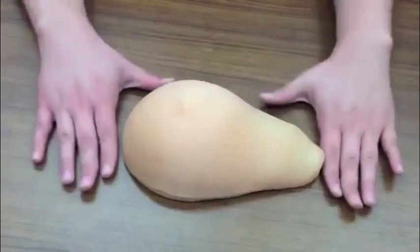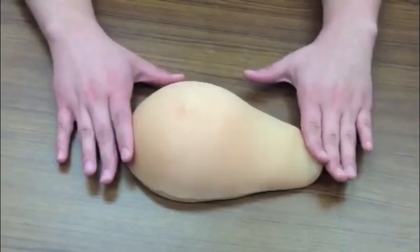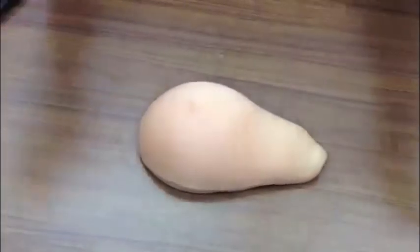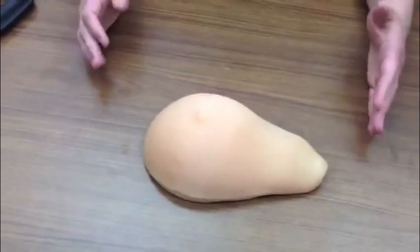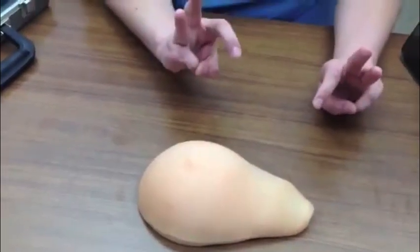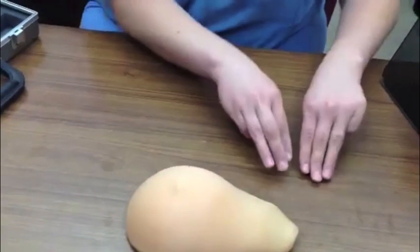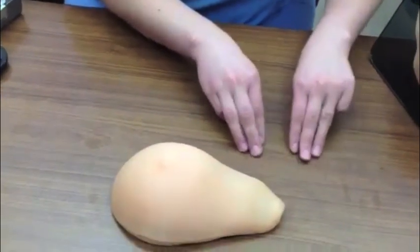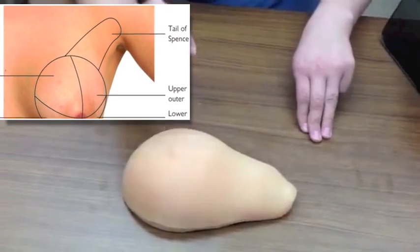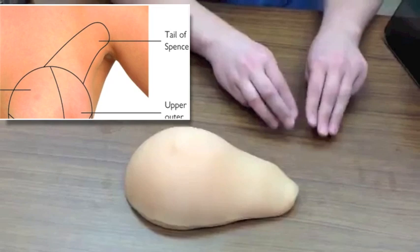Imagine a rectangle that goes from the axilla down the mid-axillary line to the bottom of their bra — you need to cover all of this area. Use the pads of your first, second, and third digits, moving in concentric circles. Start in the axilla because you really need to get that tail of Spence, which is the breast tissue that goes up into the axilla.